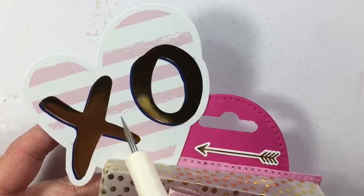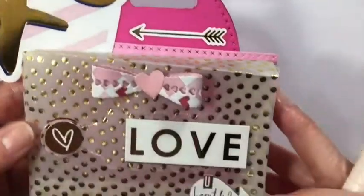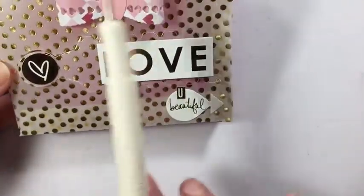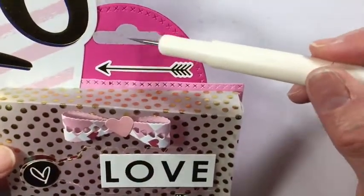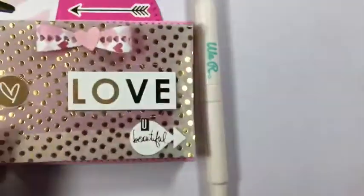An embellishment that I found in my stash from Recollections from Valentine's last year — I just added some of the stickers around here. It says XO, love you, beautiful, and then I just added a bunch of different stickers that I have in my stash. I really wanted to use this punch that I had purchased a little while ago.